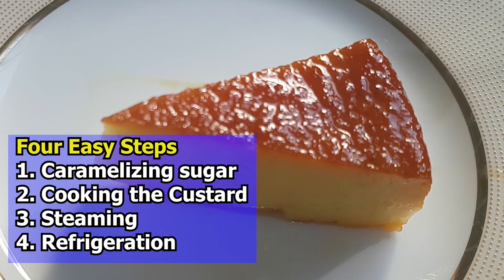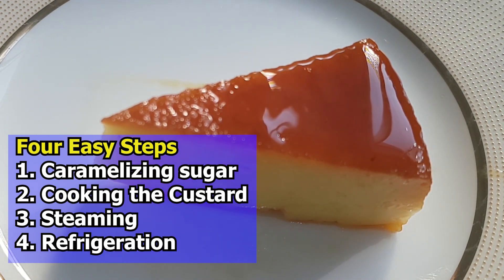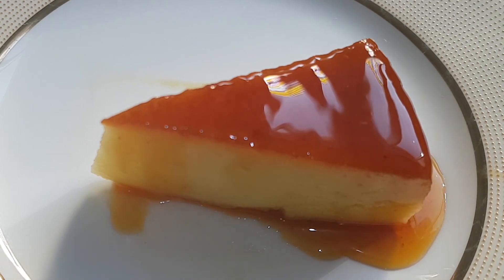You can prepare this caramel custard pudding in just four simple and easy steps: number one, caramelizing sugar; number two, cooking the custard; number three, steaming; and number four, refrigeration. Isn't that easy?